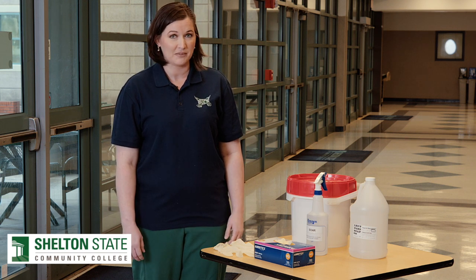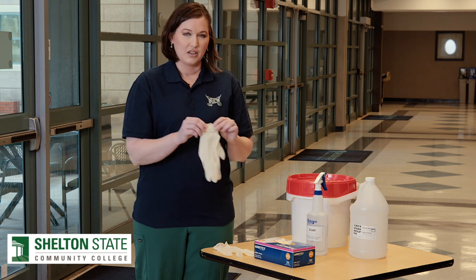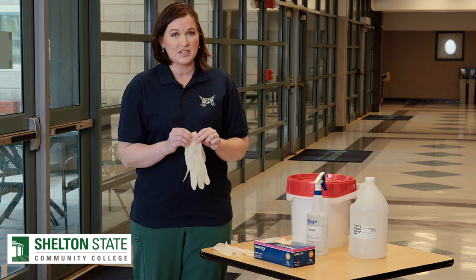It will be very rare that you will have to wear gloves while on campus, but should you have to wear gloves, we want to make sure you know how to use them appropriately. For gloves, you want to make sure that these are one-time use only.